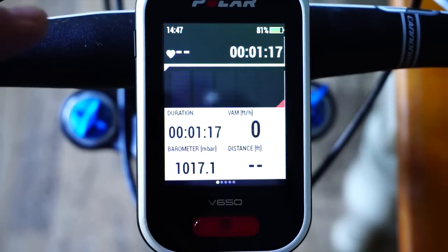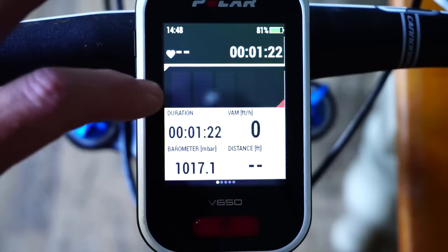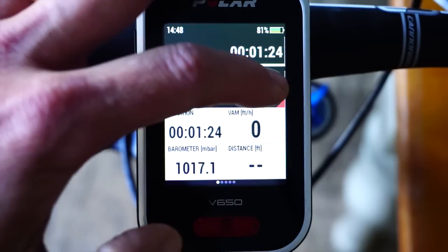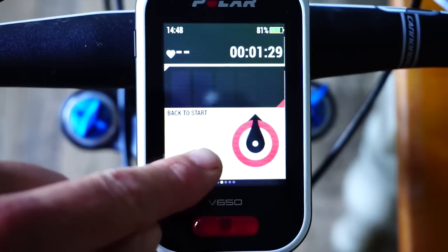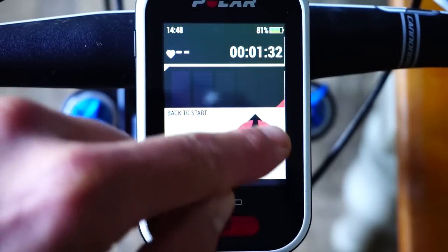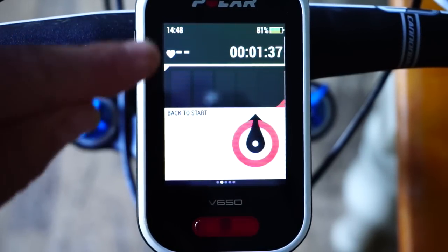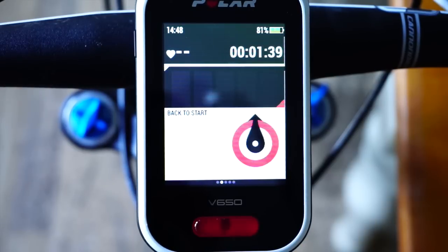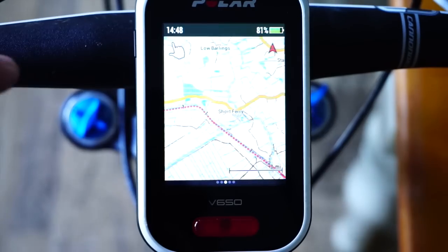These are the different screens — as you'd expect, you can see what you want to see. The 'Back to Start' feature is very useful. This little target arrow shows you, as the crow flies, north, east, south, or west, how far away you are from the start. That's particularly useful if you're out mountain biking and you have an injury, or you're tired on a road ride and you want to get back as quickly as possible without taking the long loop.